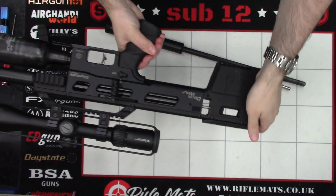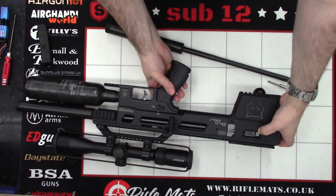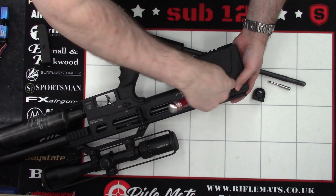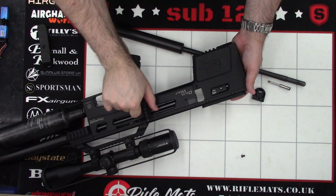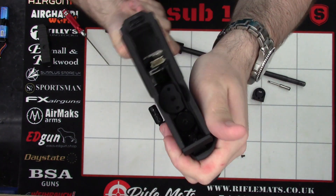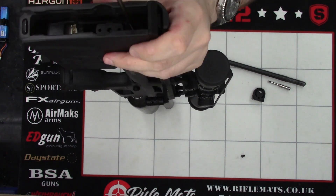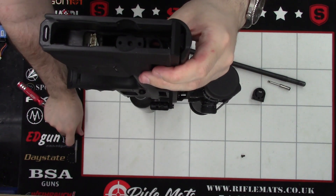Next thing we're going to do is remove the pellet probe. First thing to do is to pull the cocking arm back and expose the little screw in the side there. Next, with a 2mm Allen key, we'll just loosen this bolt here and pull that out — so that's that little bolt there. Then we'll put the pellet probe all the way to the back; that will snap it onto the magnet and we'll push the cocking arm forward again. Next, in the back here, using a 3mm Allen key — it's pretty dark for the camera but there is a little Allen key slot there — we're going to stick the Allen key in there and undo it. That pulls the pellet probe out, so we'll stick that to one side.